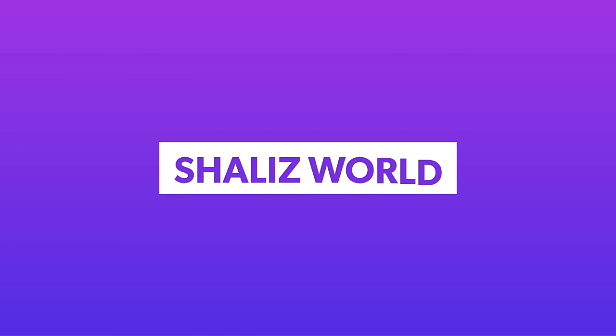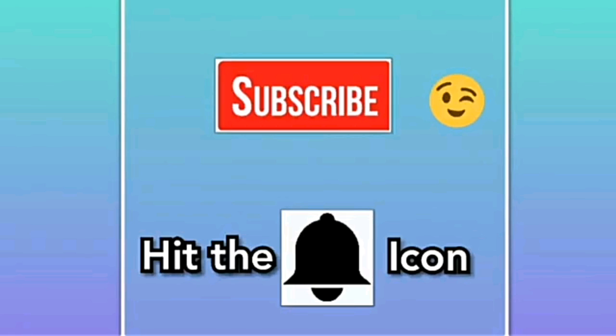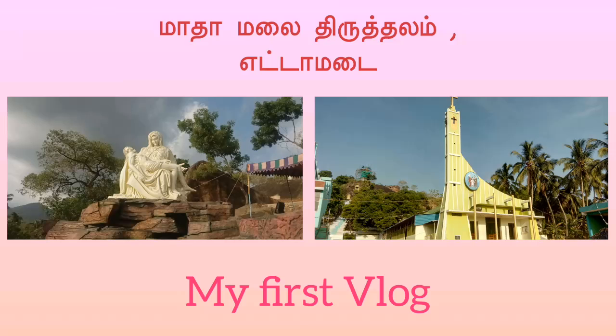Hi Friends! Welcome to Shali's World! Now we are going to show you the first time to subscribe to Marakama. Click on the bell icon and you will get a notification for every video. You can follow Marakama's Facebook and Instagram page. You can find Marakama's link in the description box.